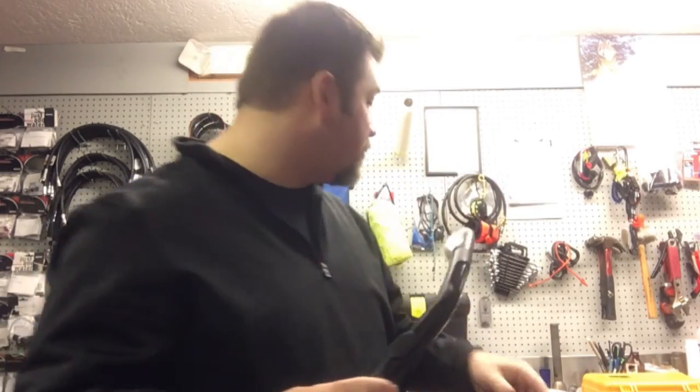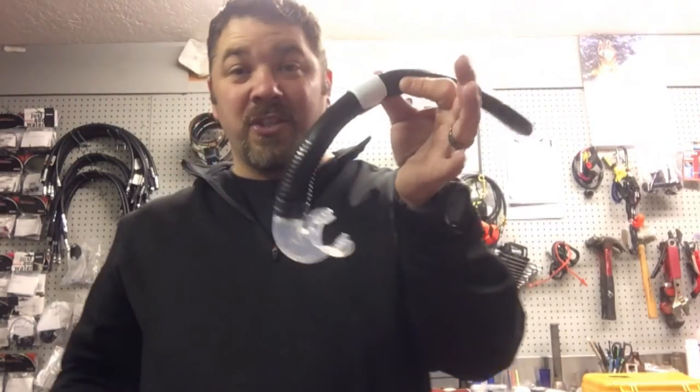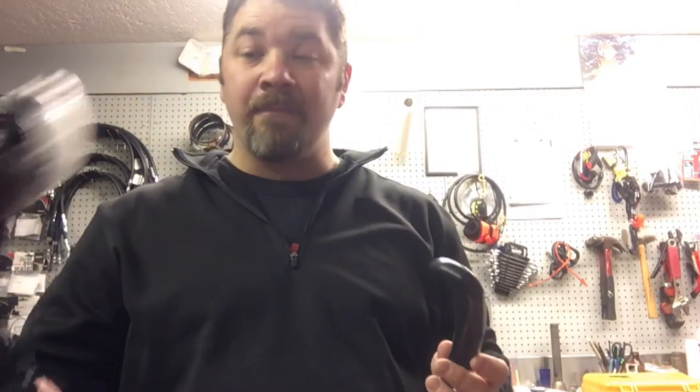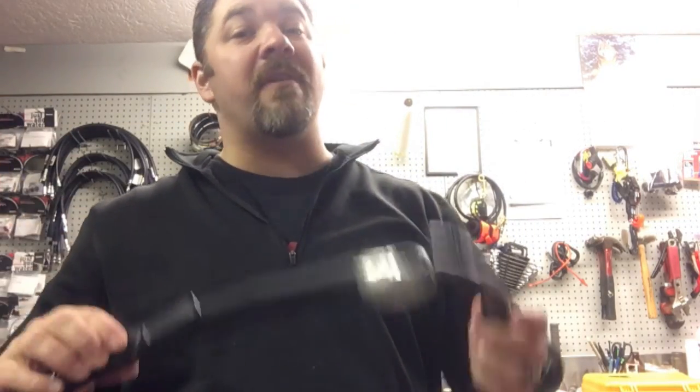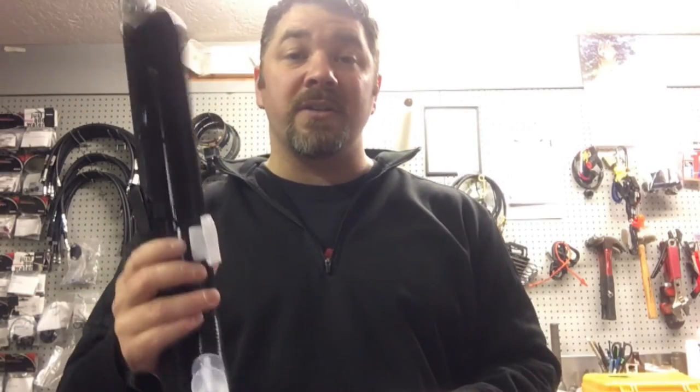Those are my two different snorkel choices. I like the fold-up to teach with and for diving in general because it stays in my pocket or clipped to a d-ring, and I really like the dry top if I'm actually snorkeling or free diving because it keeps all the water out. If you have any questions on either one of these or any other gear I've shown, put it in the comment section below and I'll get back to you. Make sure you follow us on Instagram and Twitter, like us on Facebook, pin us on Pinterest, subscribe here on YouTube, and as always guys, we appreciate your business.